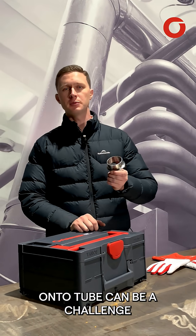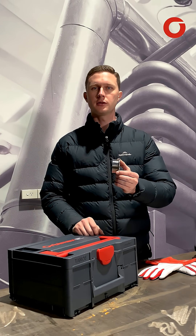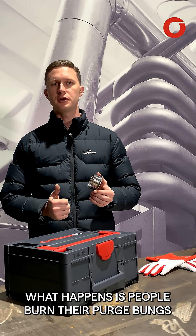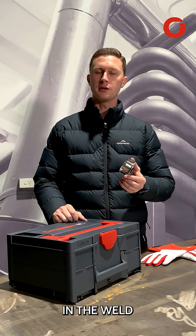Welding stainless steel fittings onto a tube can be a challenge because the weld is often so close to the end of the material. What happens is people burn their purge bungs, melt purge tape, and can have issues with porosity in the weld.